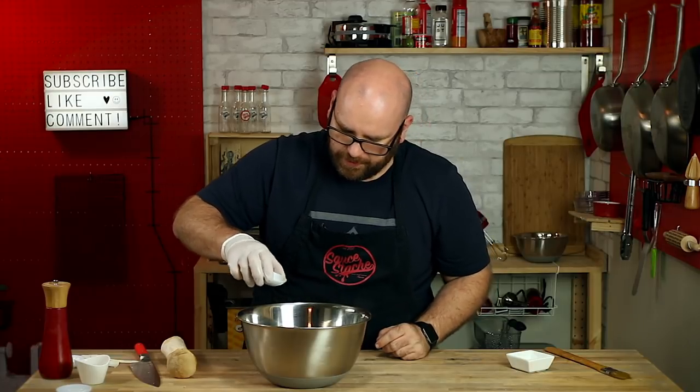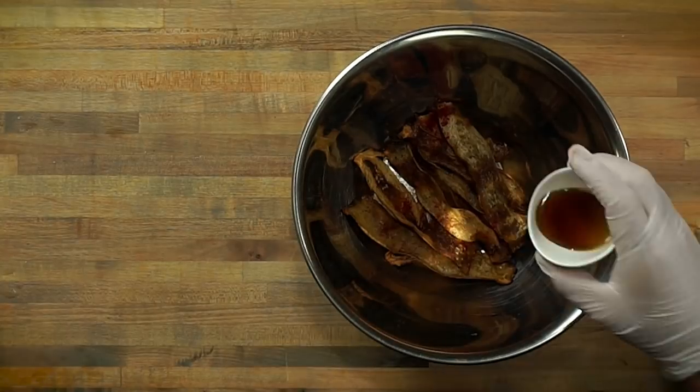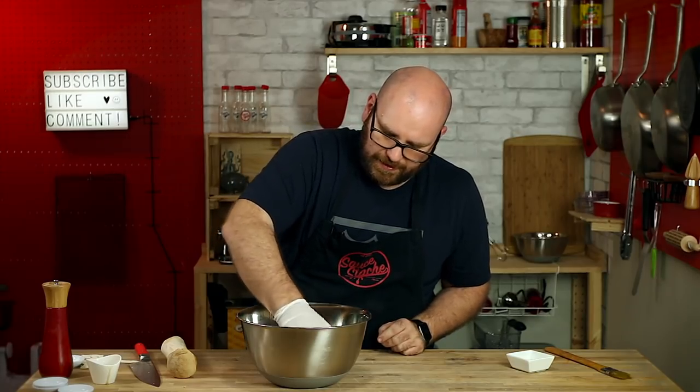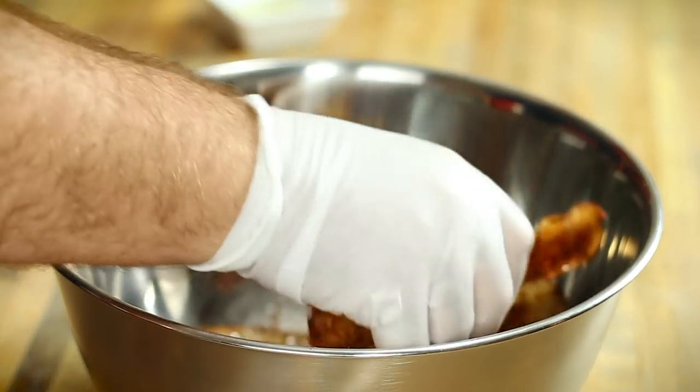I'm going to add some of the garlic powder and some of the paprika. Then just a little bit of the maple syrup, and lightly toss this together. I don't want any of these to crack — they are a little fragile. They kind of came out a little more like chips. I know bacon is supposed to be crunchy, and I feel like the thicker strips ended up working out a little bit better.